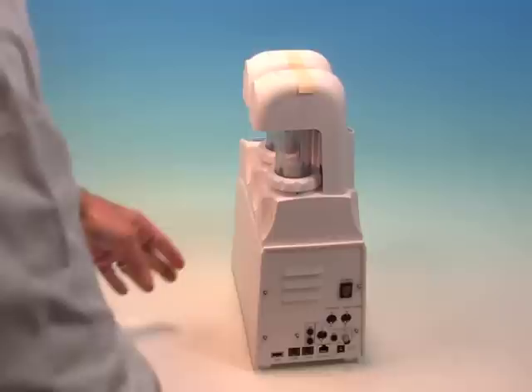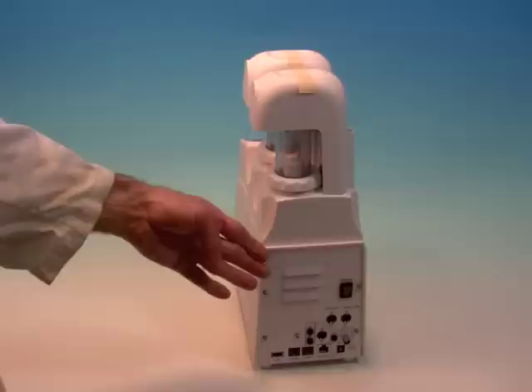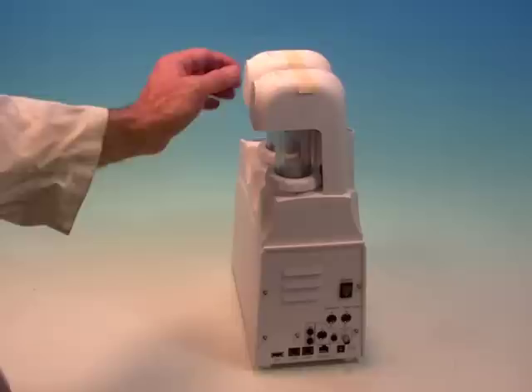A unique feature of the AT700 titrator is that the preamp comes pre-installed in the main unit itself. This allows the titrator to have a more compact footprint.